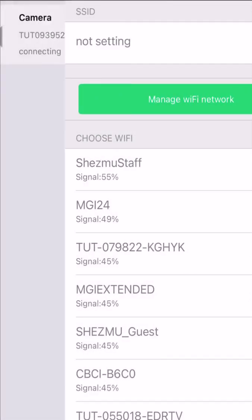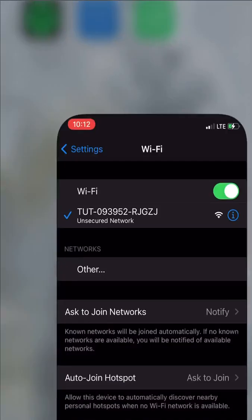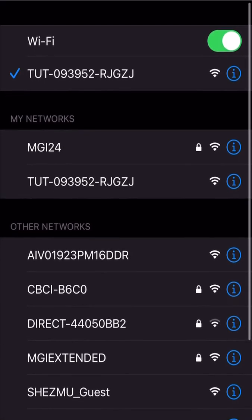After pressing the sure button, the device will take you back to the home screen and reboot itself. If it says offline, don't worry. Go back to your phone's Wi-Fi settings and verify that the TUT signal has disappeared.